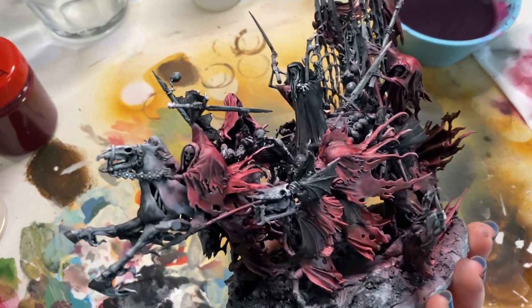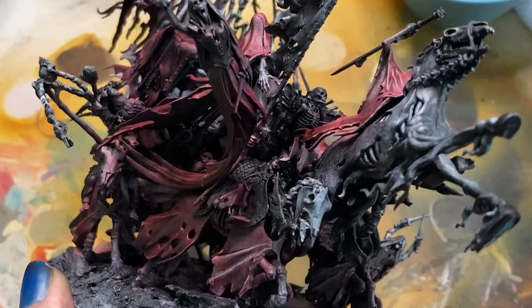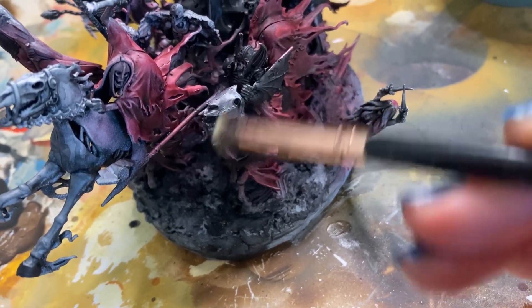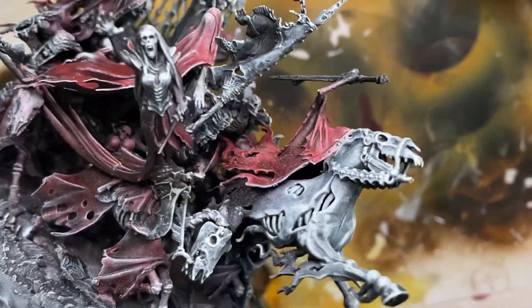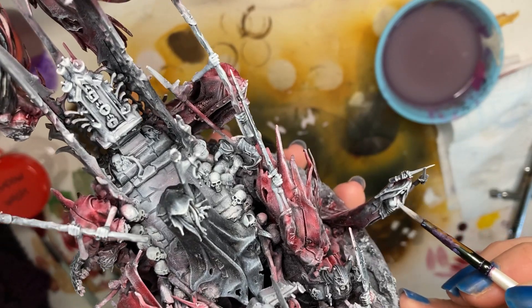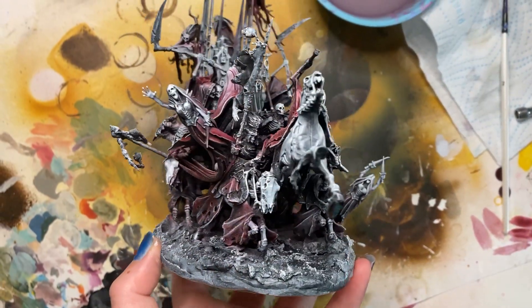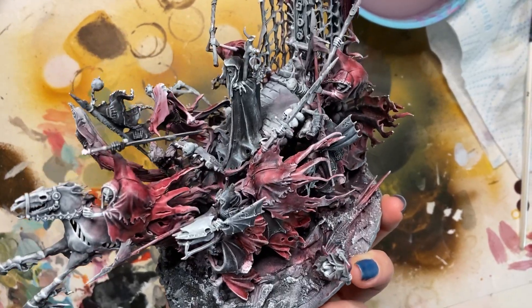I've been over the whole model and I'm happy with the depth in the shadows, but now we need to bring out our highlights again and bring the contrast back into the model. I'm taking my cheap makeup brush — an eyeshadow brush specifically — and dry brushing over the whole model with Dead White Game Colour. The model is looking nice and even in contrast now, but I'm going back in with Dead White and a small brush to target a few detail highlight areas. The black and white have taken off some of the vibrancy, so I'm going back over the red areas with a final wash of the base red mix.